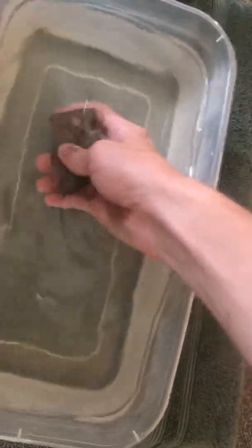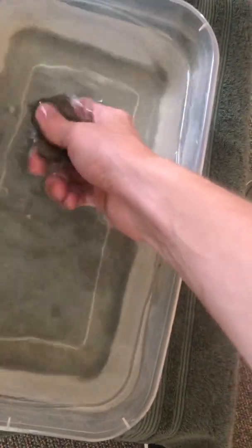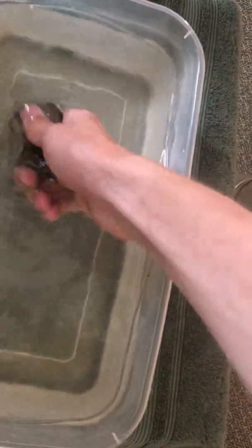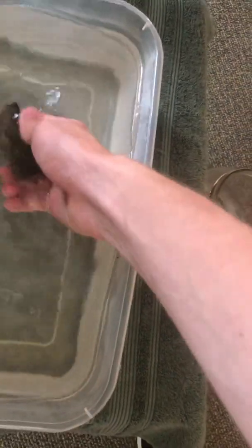To start, you've got your fossil. What you want to do is put it inside the first bath and essentially soak it. Get rid of any of the excess stuff on it — all the dirt, all the grime. You want to let it sit for as long as you want; it doesn't harm the fossil in any way.